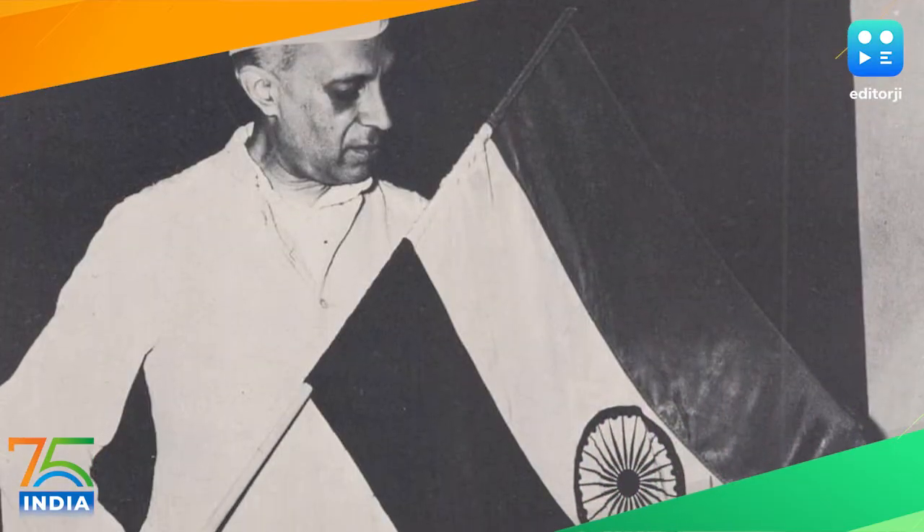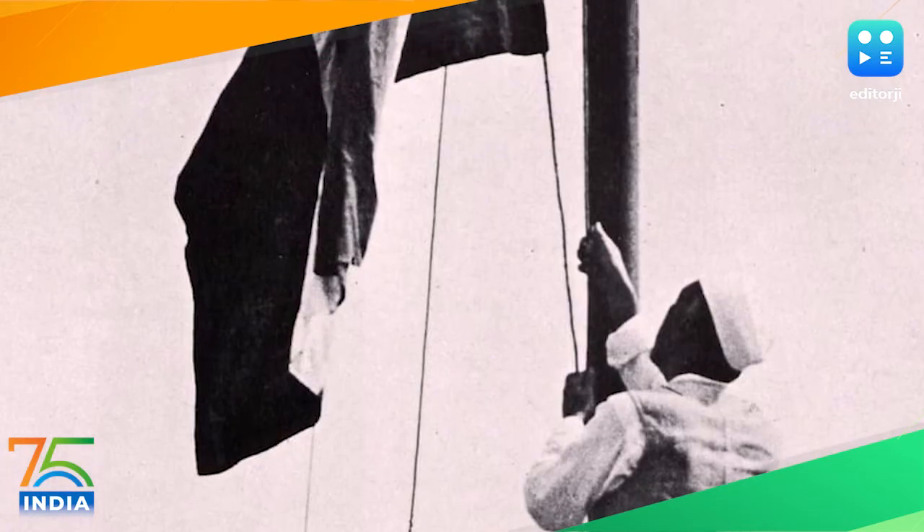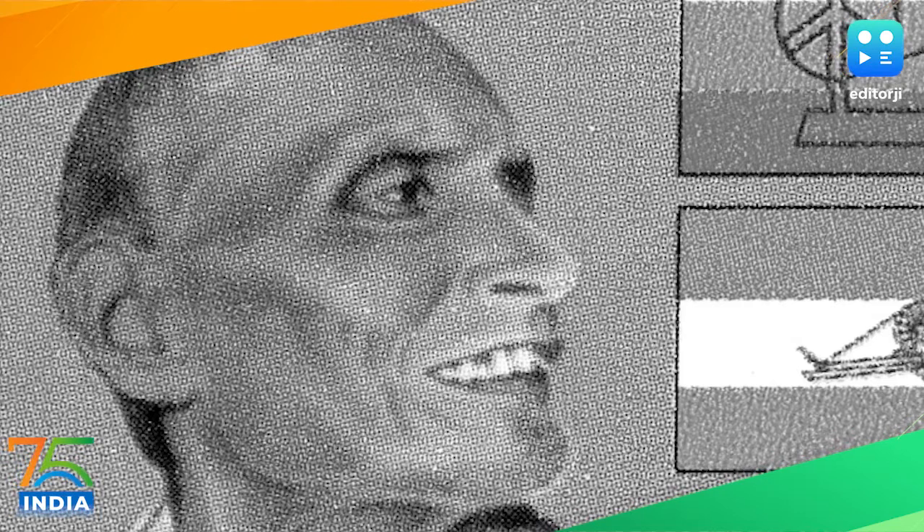The final design of the Indian national flag was hoisted by Prime Minister Jawaharlal Nehru on August 16, 1947 at the Red Fort, with a history of several decades preceding independence.